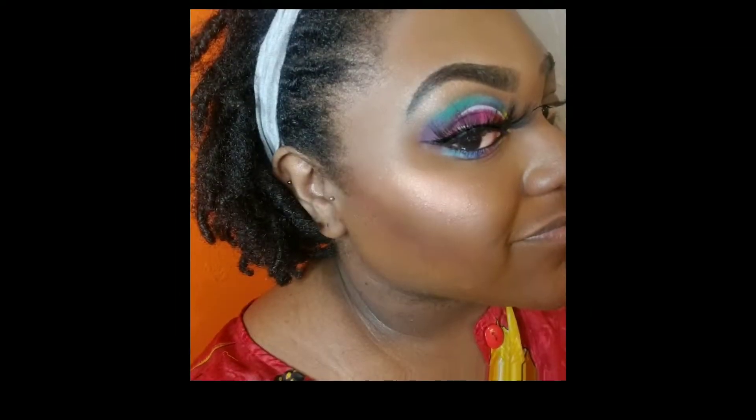Hey guys and welcome back to my channel! Today I'll be showing you how I got this look, how I came up with the colors, and how I put everything together. So stay tuned.